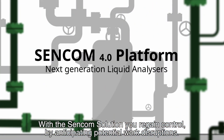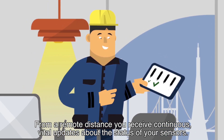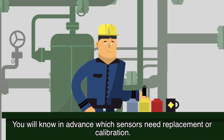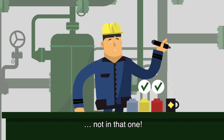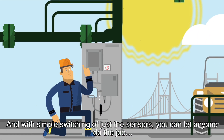With the CENCOM solution, you regain control by anticipating potential work disruptions. From a remote distance, you receive continuous, vital updates about the status of your sensors. You will know in advance which sensors need replacement or calibration. And with simple switching of just the sensors, you can let anyone do the job.